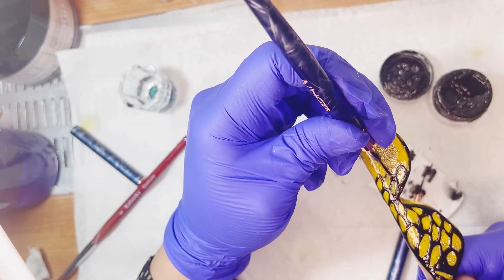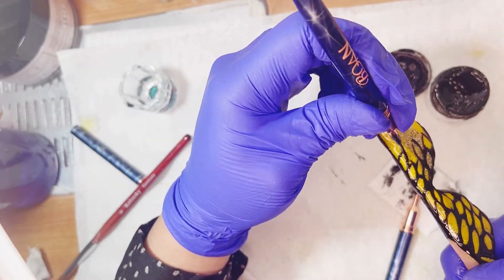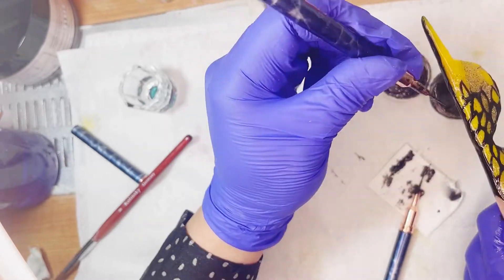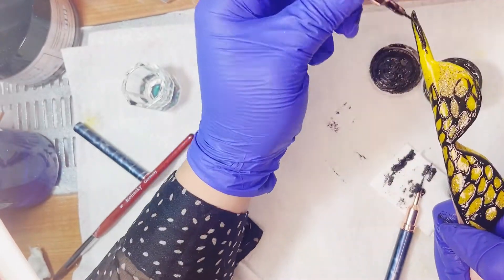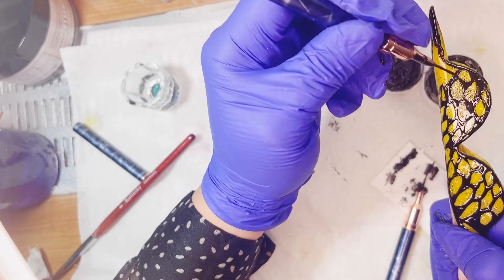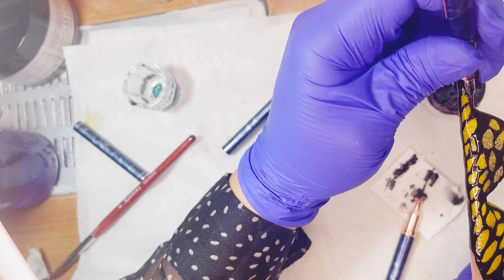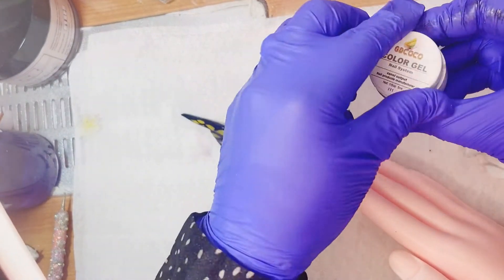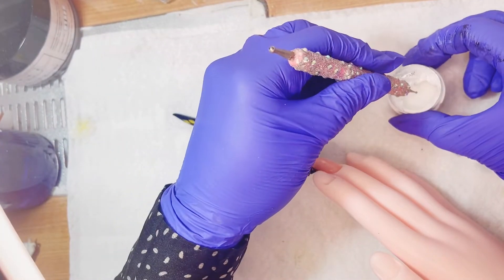Voy a estar realizando lo mismo en el otro lateral. Nos podemos estar guiando por algún diseño o dibujo de alguna mariposita, pero la verdad yo lo hice de esta manera y se me hizo mucho más fácil. Lo que sí es que hay que intentar que los dos laterales se vean más o menos iguales. Sí que nos pueden quedar perfectamente iguales ambos laterales, pero tenemos que tener mucho más cuidado. Las esferas son anchas del lado donde está la almendra y cuando terminan hacia la punta, pues más delgaditas. Simplemente vamos a rellenar y curamos perfectamente dos minutitos a la lámpara.